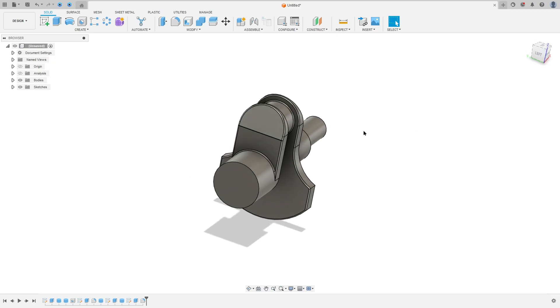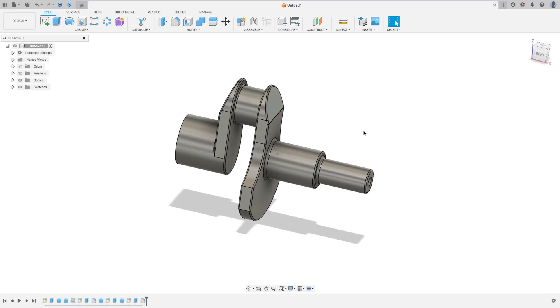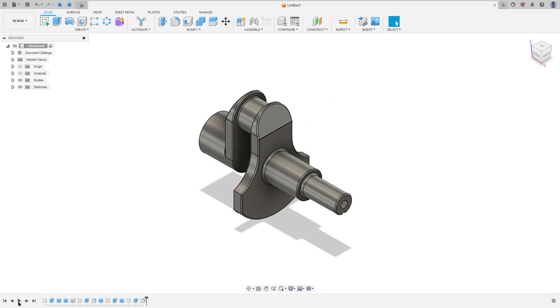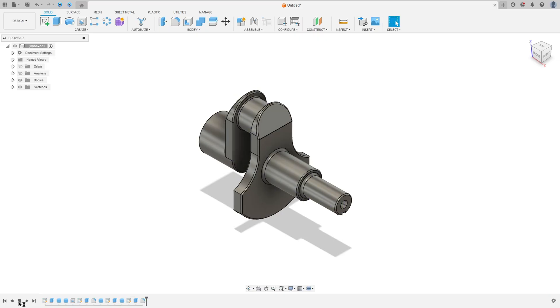Let's make one more tutorial in Autodesk Fusion. In this video you'll learn how to create a crankshaft and how to use the extrude, cylinder, hole, fillet, and extrude cut tools in Autodesk Fusion. So open Fusion and let's go.